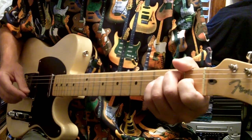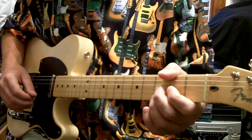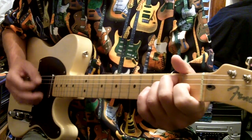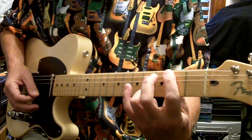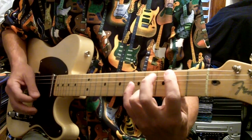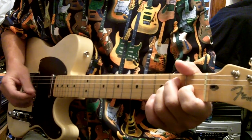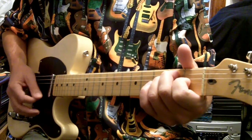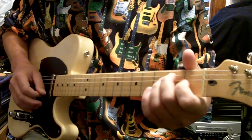One of the biggest things with 'Little Sister' is the chord progression — E, A, B — and then he walks up a half a fret. That's really the only tricky part to the song, and when you go to B, that's where that comes in.